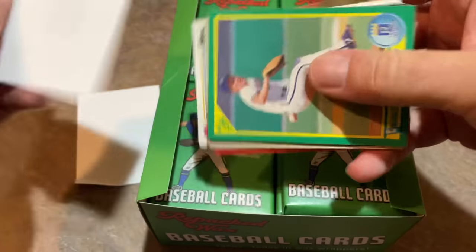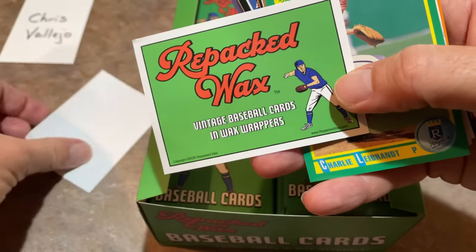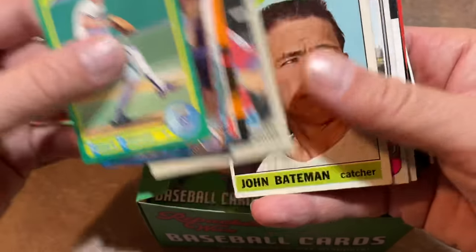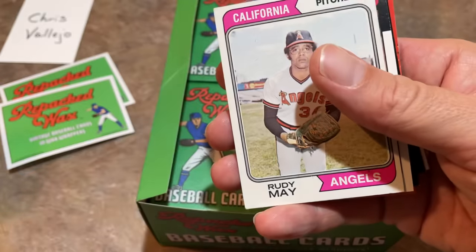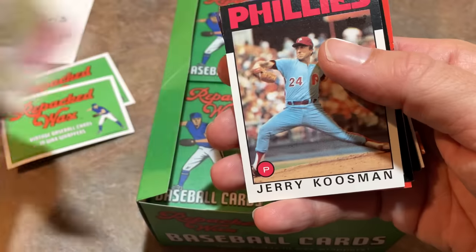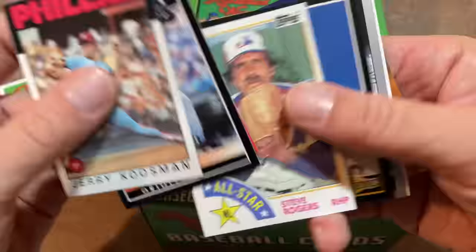There's a John Franco 92 Ultra in there. It looks like they're actually Repacked Wax promotional little flyers in there. Charlie Liebrandt leads it off in this one. Todd Benzinger. It looks like it's kind of like the same collation as the last one. We get a nice John Bateman from 1966 Topps and a nice 74 Rudy May. So nice vintage cards. Jerry Kuzman 86 Topps, Randy Milligan, Steve Rogers 84.